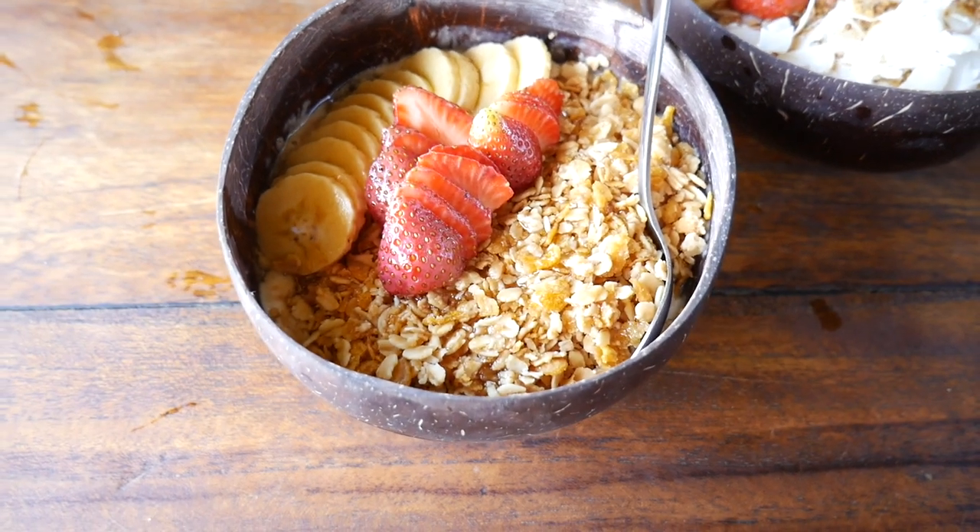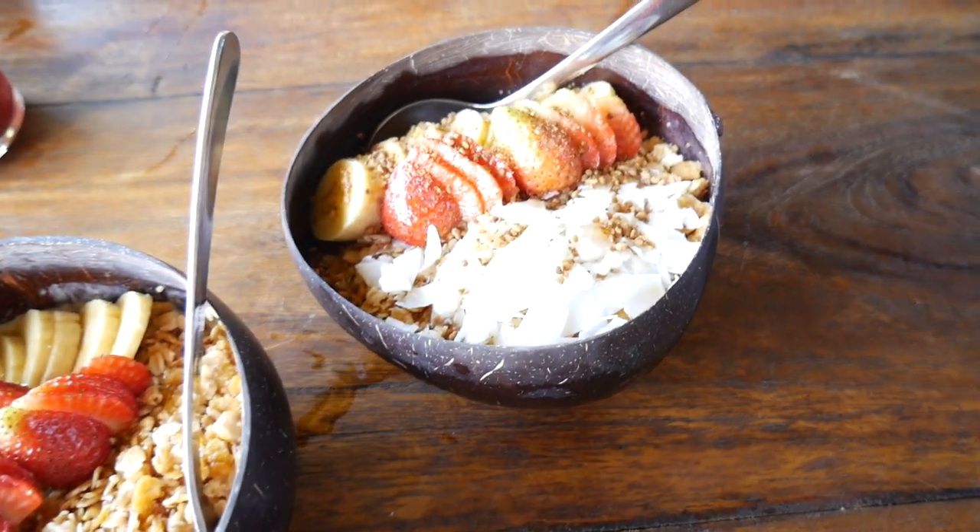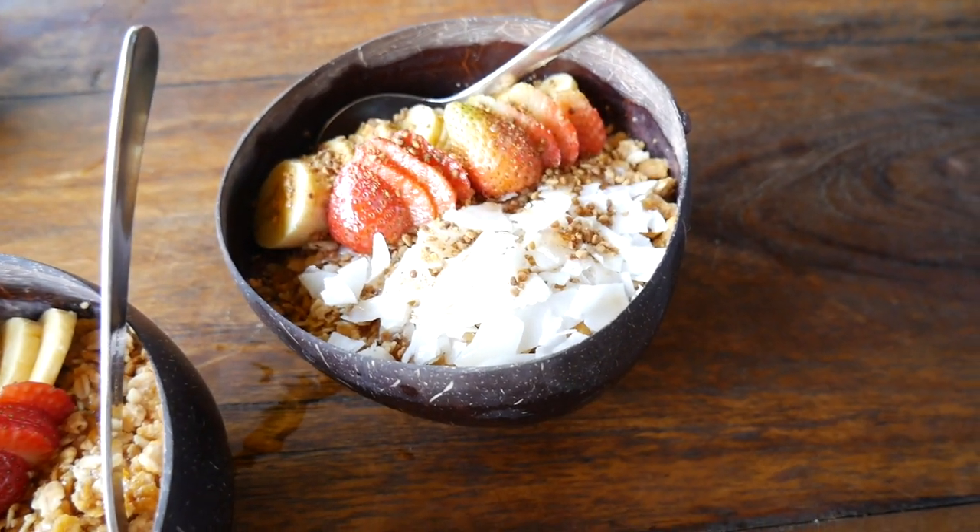My one is a smoothie bowl with banana and peanut butter, and Janine's — is it the acai? Mm-hmm, the acai bowl.